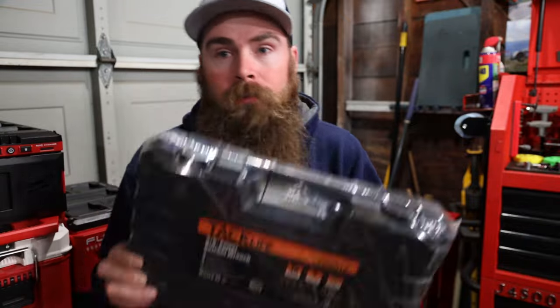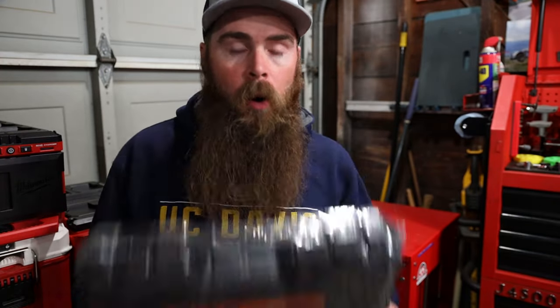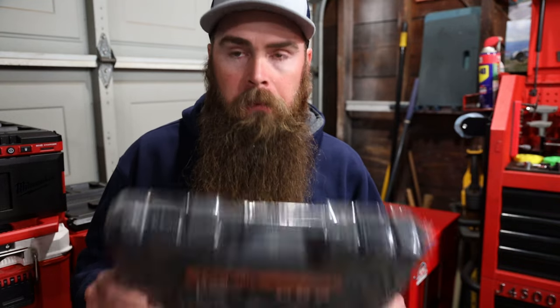I usually do a review on higher-end tools like Milwaukee, DeWalt, and other stuff like that. I know a lot of people don't want to spend the money for that and they like the availability of grabbing something on Amazon Prime. So let's pop this thing open, kind of see what the quality looks like on this and see what comes in the kit.